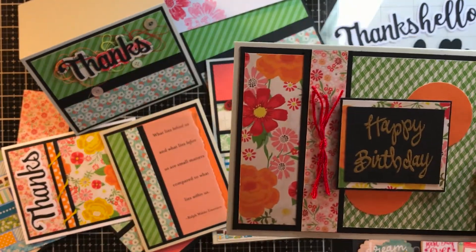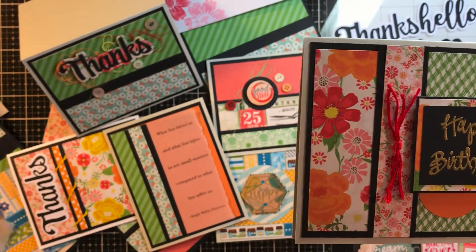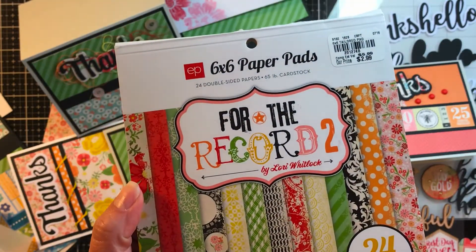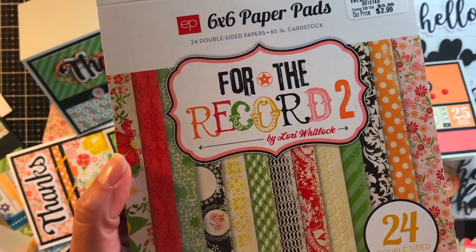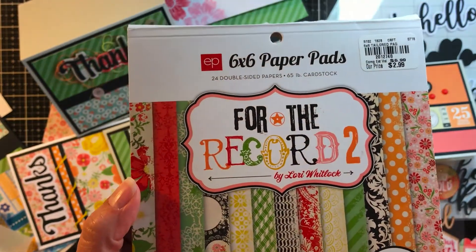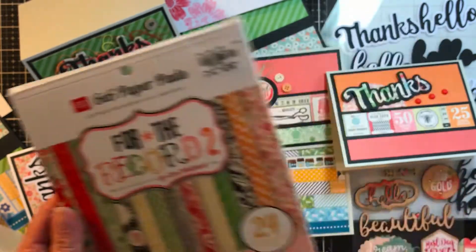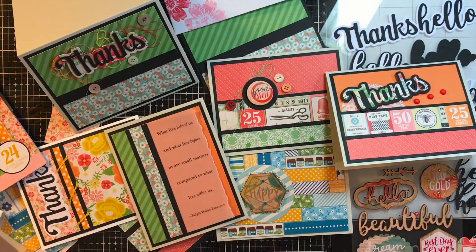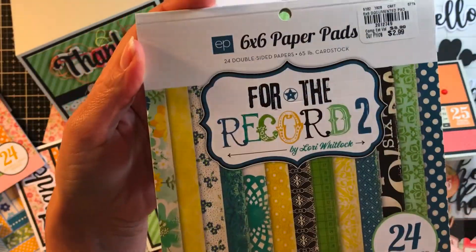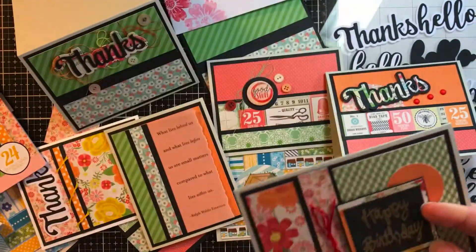I went away this weekend and I took the six by six paper pad, my new Cricut cutter, and the Hermifix. The pad is Echo Park For The Record 2 by Loria Whitlock. I think I really like her stuff — I notice I've been buying a lot of it. I'm not sure about the color schemes in For The Record 2. I have another one over here in blues and greens called the same thing, and I'll make something with that soon.